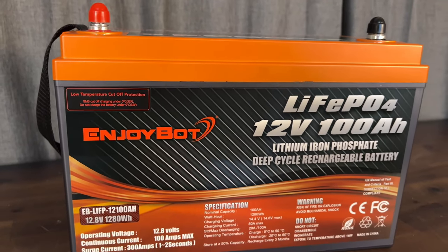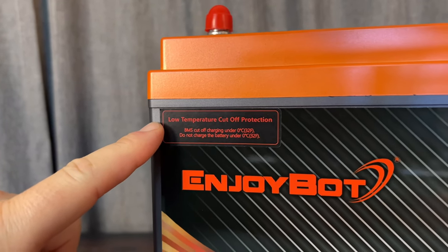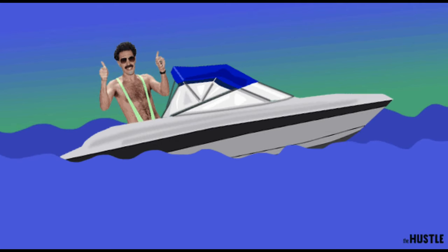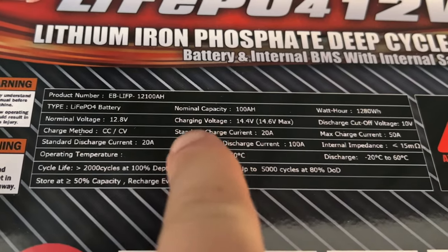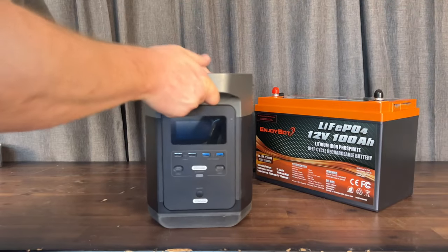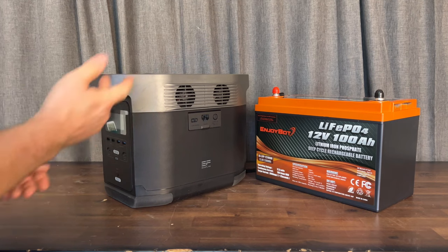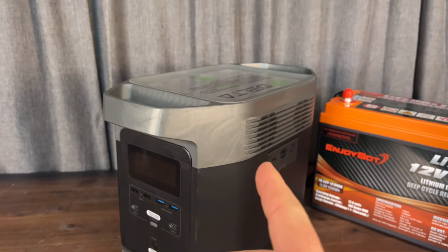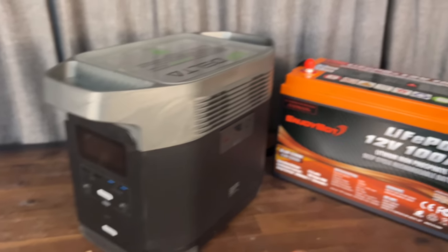In today's video we're checking out Enjoybot's 100 amp hour battery that now comes with low temperature cutoff protection, which is a great add-on. This makes it great for your RV, an extra boat battery, or off-grid applications such as small houses. This 100 amp hour battery will provide 1280 watt hours of power, basically the same as this EcoFlow Delta I have here. Those are more expensive because they have a built-in charge controller and inverter.